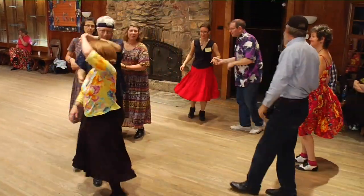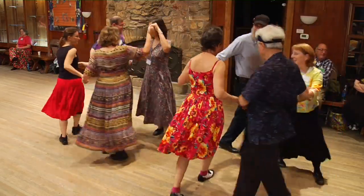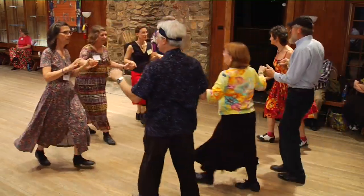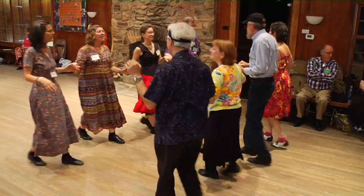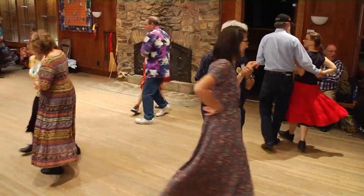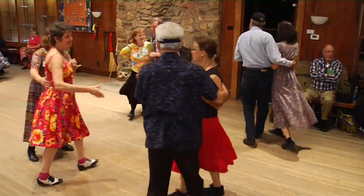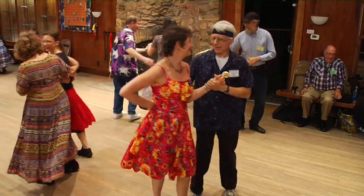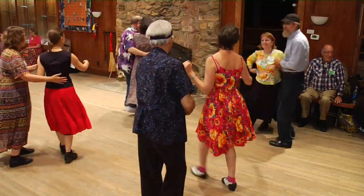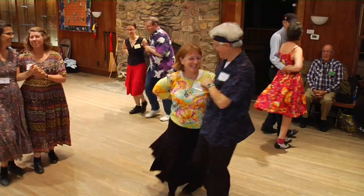Side couples, lead to the right and circle four. Side gents, break up, make lines at the head. Go forward, gate to the middle and back. The way you face, two ladies chain. Along your line, two ladies chain. Across the set, two ladies chain — it looks like down, but it's really across. Along your line, two ladies chain. Turn them twice around and promenade around the town.